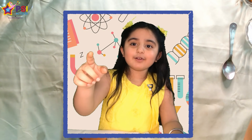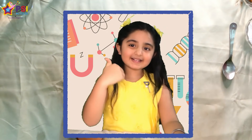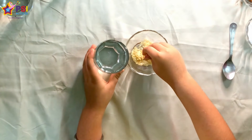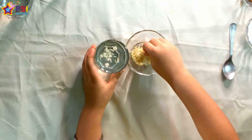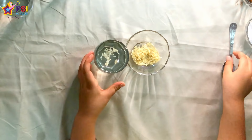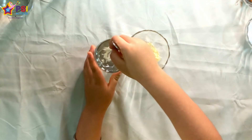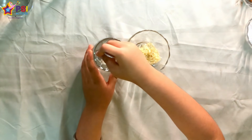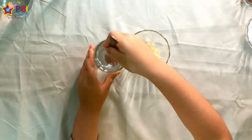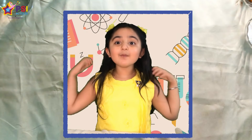I don't think it will dissolve. Let's go. Now I am going to mix it. Mix, mix, mix, mix. Yeah! I won.